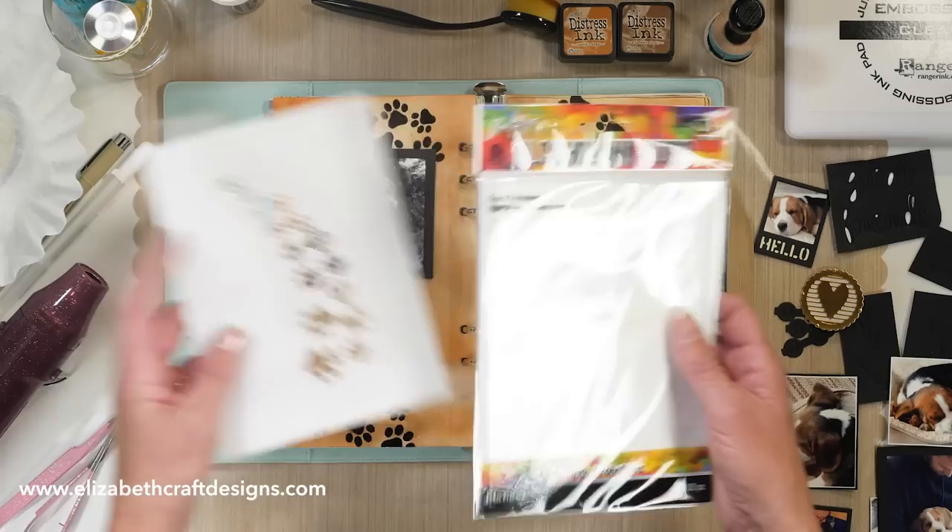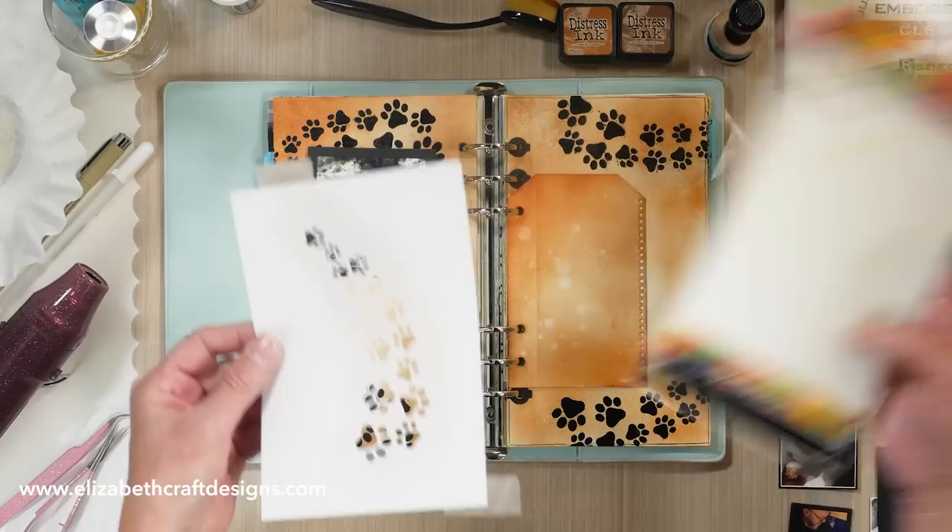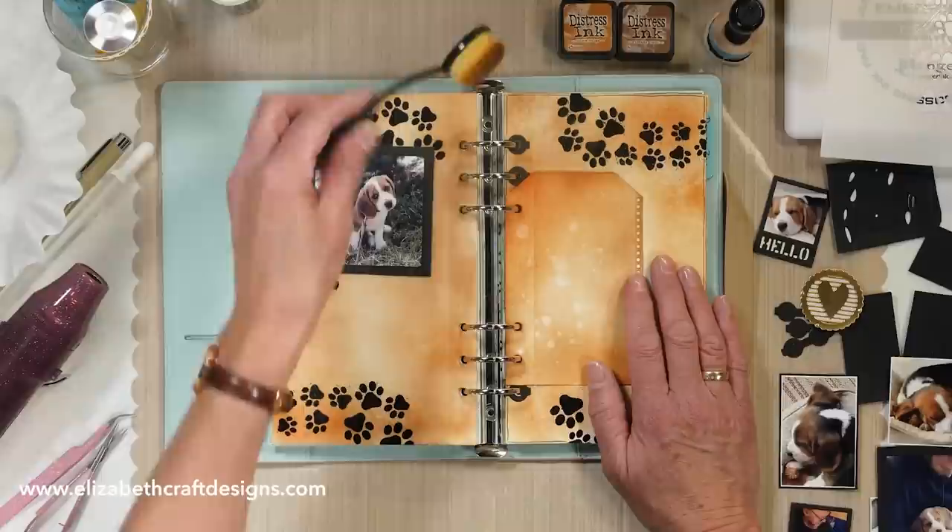What I did is I created a stencil using the paw prints die set — I love making stencils. I did this using the alcohol ink Yupo paper and the translucent one from Ranger.